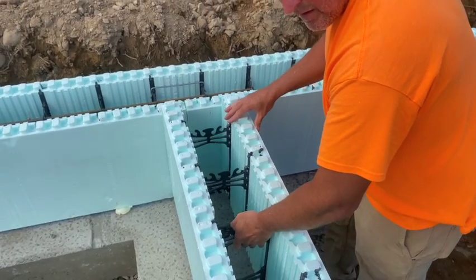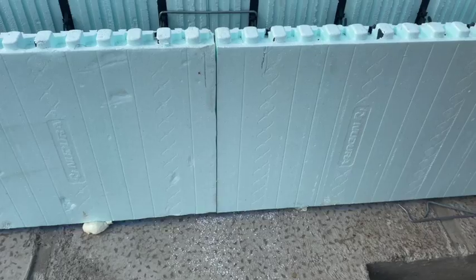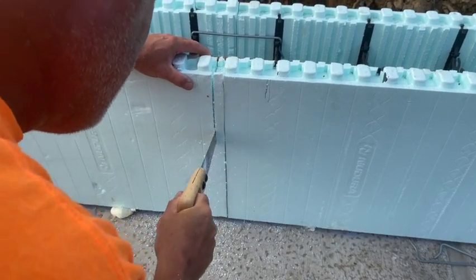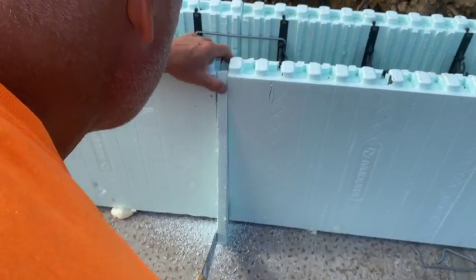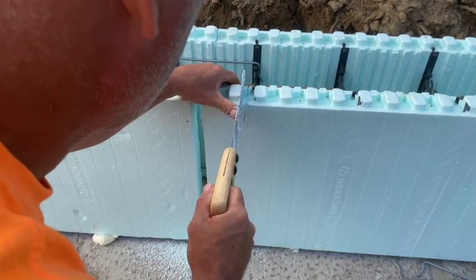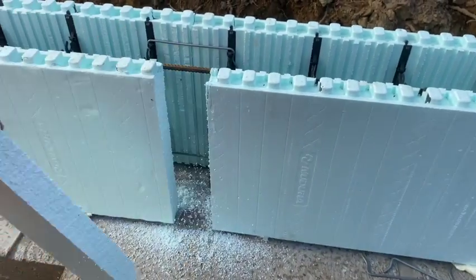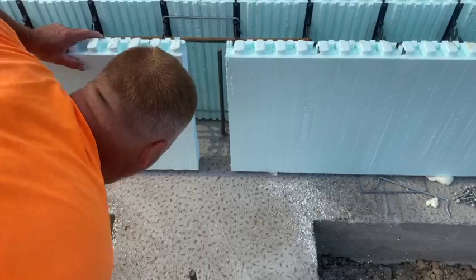I'm going to take this block out of here. I marked two marks where it's going. I'm going to get my hand saw and just cut that foam out where I marked it. There's a web right here — you can see — so I want to stay away from that and stay just to the side of it. I'm going to get all that foam out of the wall. You can use a leaf blower too.